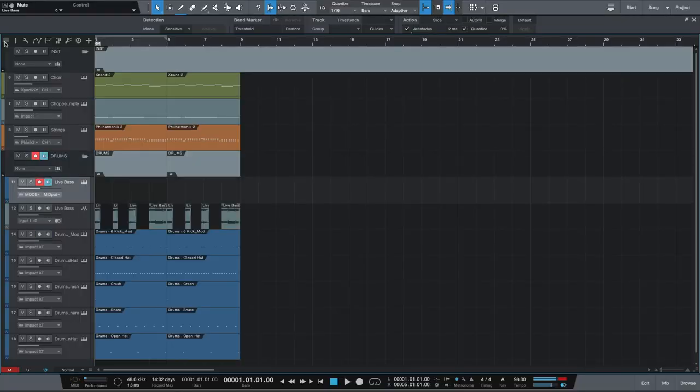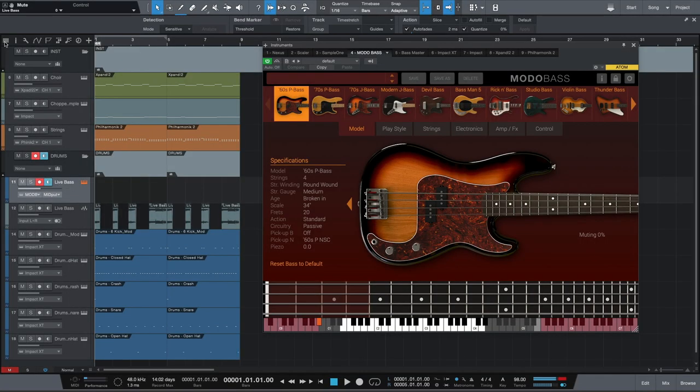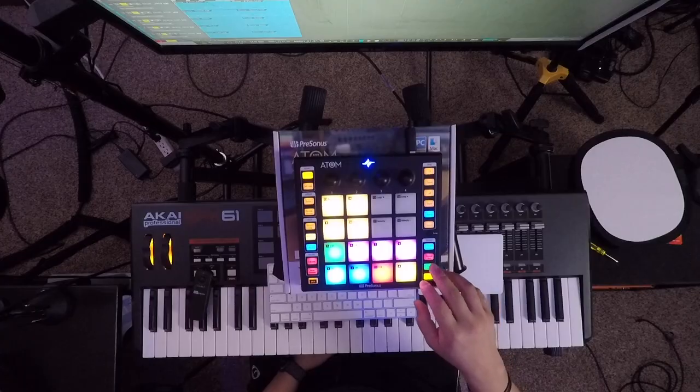So once I had the drums in place, the next thing I went for was a bass. The bass that I used for this was Moto Bass by IK Multimedia. Basically what I did was I played a melody line that followed the key that I was in. Then I bounced those files to audio — with a little bit of reverb in there as well — and super simple.